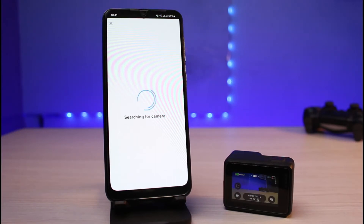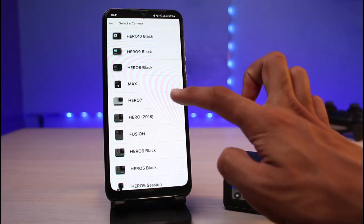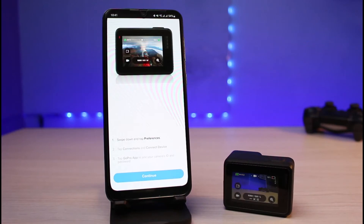Wait until this process is complete. You can see it says 'Select a camera.' In my case it is the Hero 7, so I'll select Hero 7. In your case it could be Hero 8 Black or any other model. I will select Hero 7 for this example.